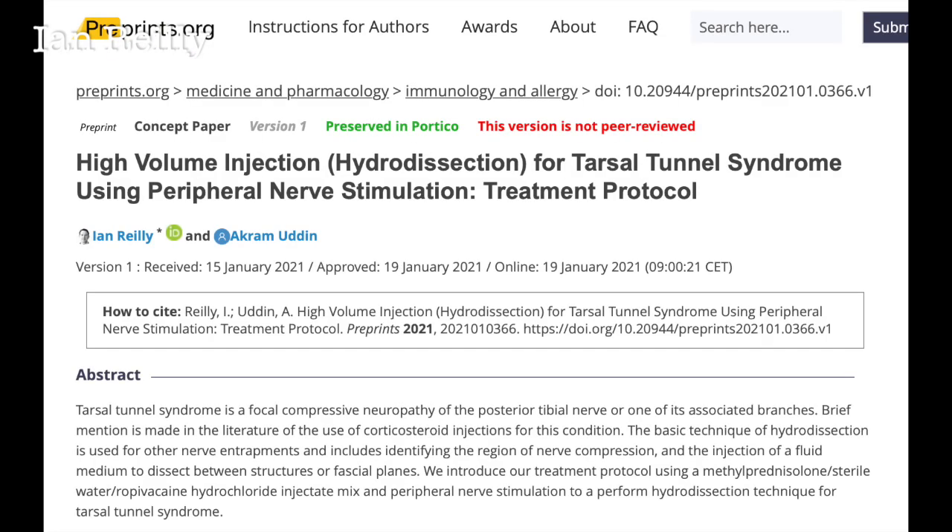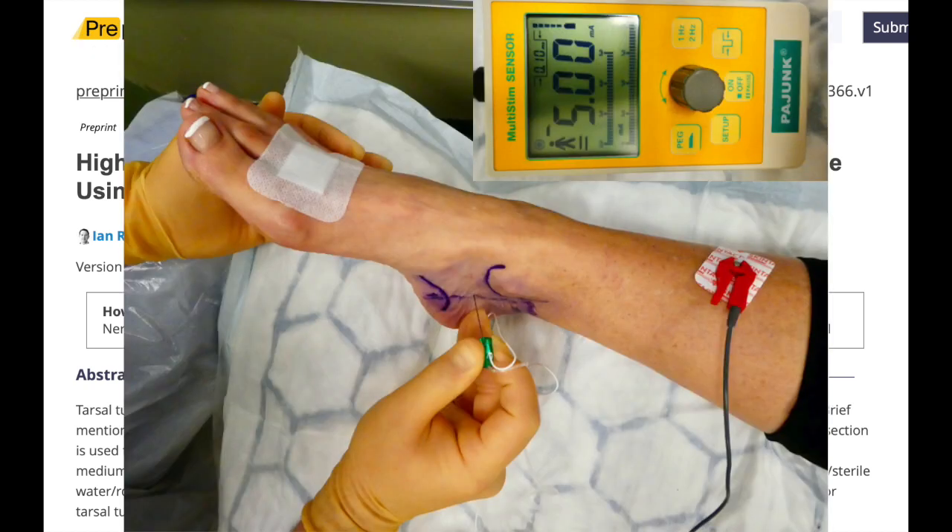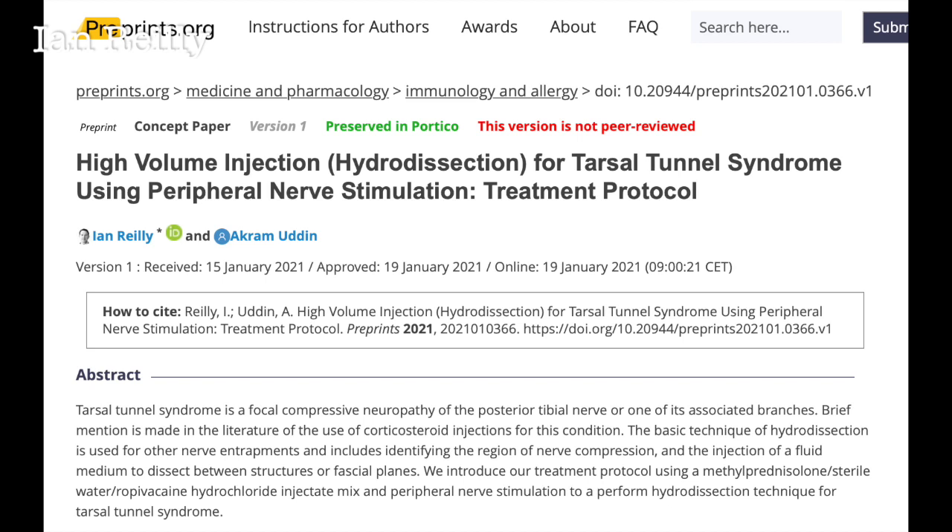As I mentioned at the start, my technique has continued to evolve. I try to be a very reflective practitioner — looking at how my patients progress and looking to improve my injection technique. I now do a higher-volume technique with more local anaesthetic, and I'll typically use a nerve stimulator to make sure I'm right on the nerve. This is a pre-print from a paper that my colleague Akram and I did in 2021 — it's now in for print publication, but you can find it on preprints.org. Typically I find patients have more pain at the portapedis, but this one had a bit of medial calcaneal as well as tarsal tunnel. That lady came back at six weeks doing pretty well — we didn't need to operate.